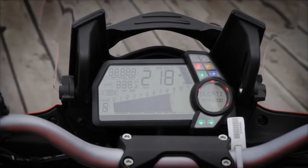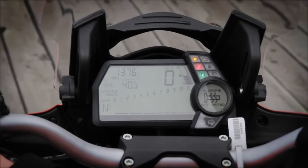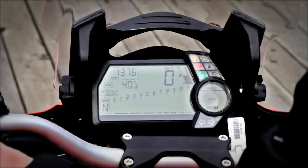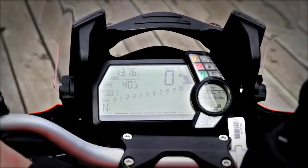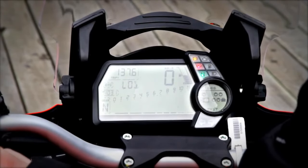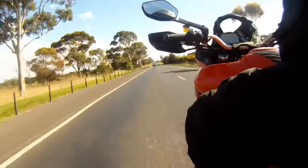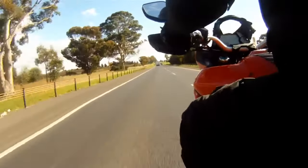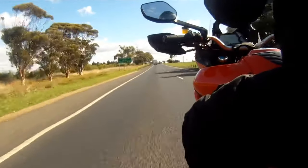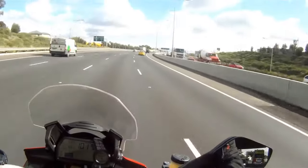Ducati makes the best dashes in the business — perfectly natural and easy to read, which is astonishing given how much information it shows. The level of customisation is frankly preposterous: you can customise each riding mode right down to compression damping on each fork, turn the ABS off, or use the dash as a lap timer. The gear shift indicator is also really handy — with this motor and gearing, you'll tend to catch yourself cruising the freeway in third or fourth.